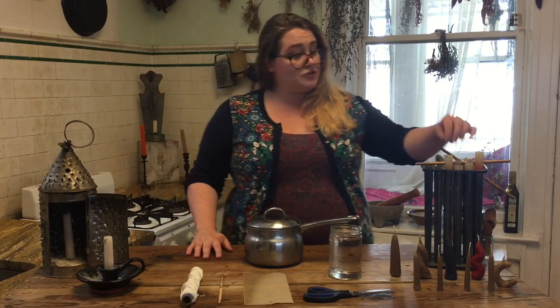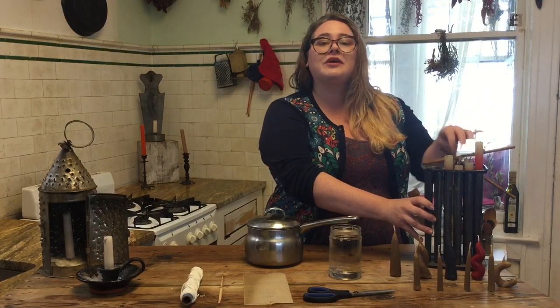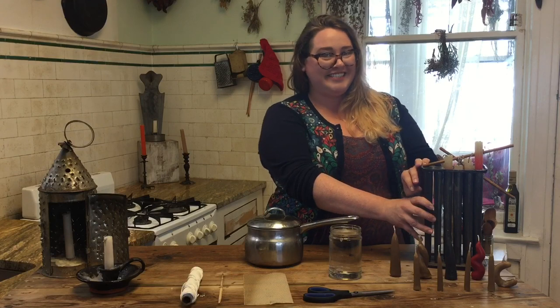Back then, you could make candles by pouring melted tallow into a mold just like this one, or you could do what we're going to demonstrate today: dipping.